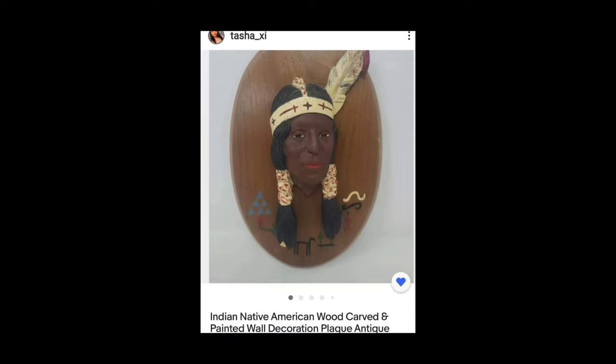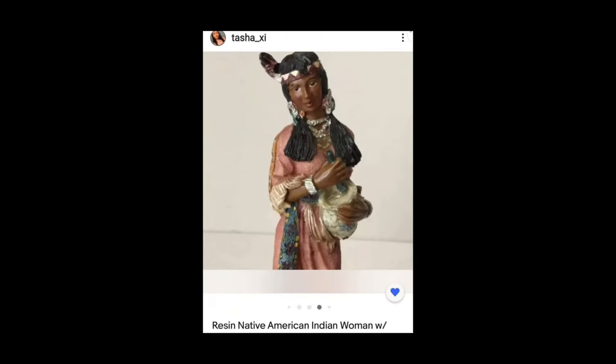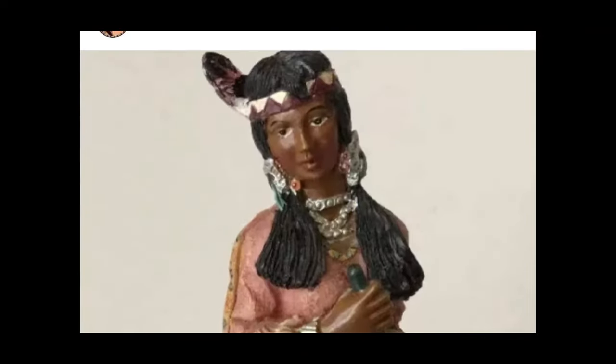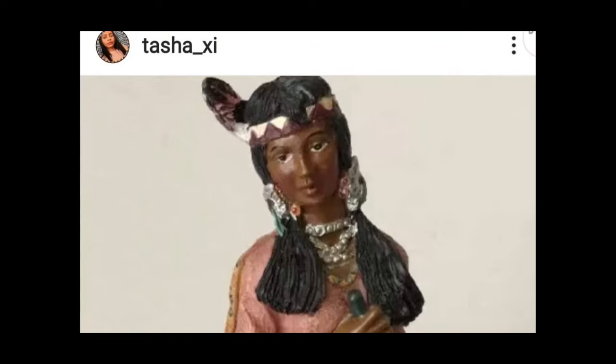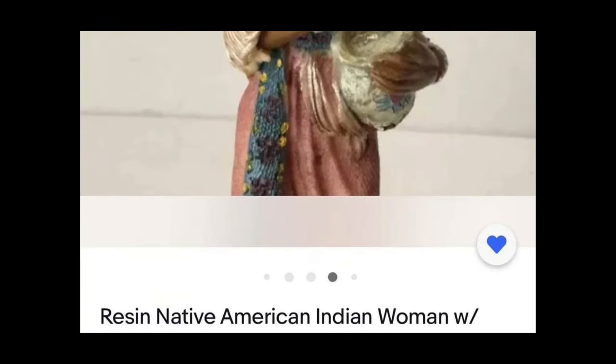And then I have an Indian native American wood-carved and painted wall decoration plaque antique. They made sure to depict the native American Indian as the people she's supposed to look like today. And it looked like this profile picture from Tasha G — a resident native American Indian woman. She resembles Tasha G and women who look like her. These are the real native American Indians.